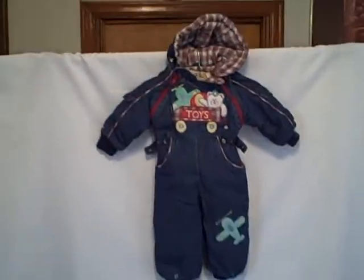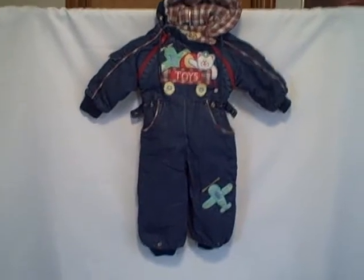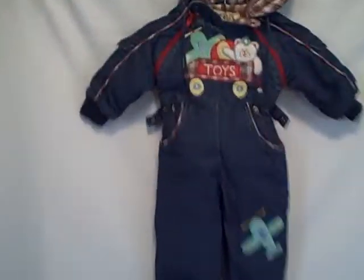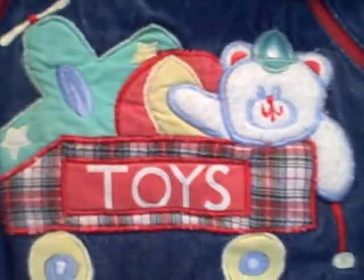Here we have a snowsuit. It's got a hood. It's called Climate Control — that's the brand. It's really nice, it's a blue denim type. It says 'toys' up here and it's got a hood.